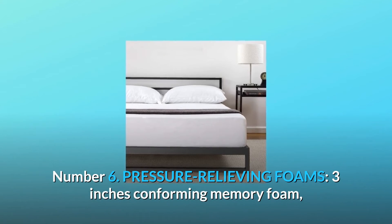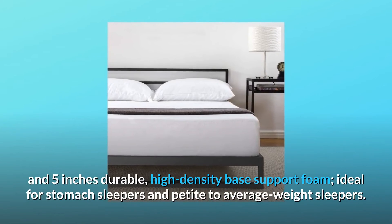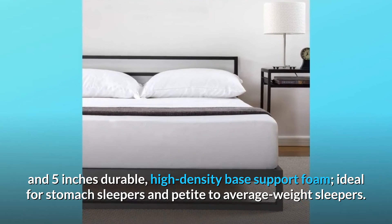Number 6: Pressure-relieving foams — 3 inches conforming memory foam, 2 inches airflow-enhancing comfort foam, and 5 inches durable high-density base support foam. Ideal for stomach sleepers and petite to average weight sleepers.